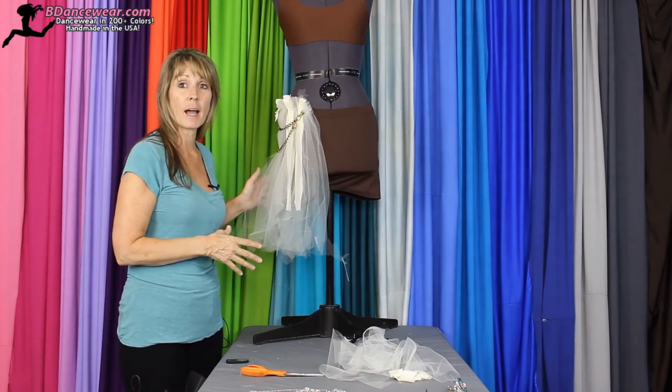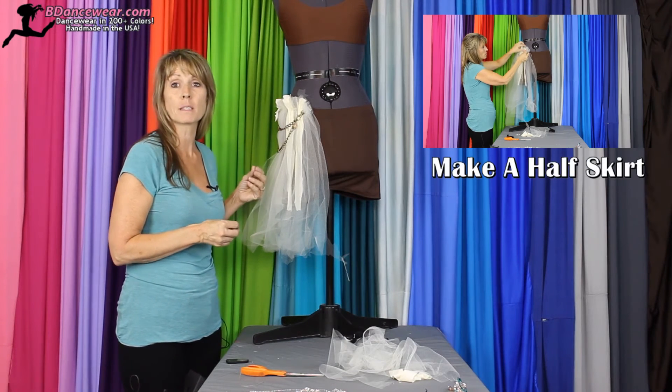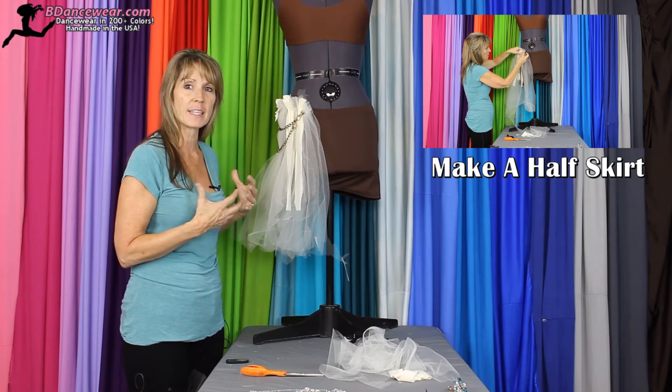The last look I have is a half skirt with tulle and chain. It's a really popular look right now and this might be something you want if you're looking for that 80s feel to it.